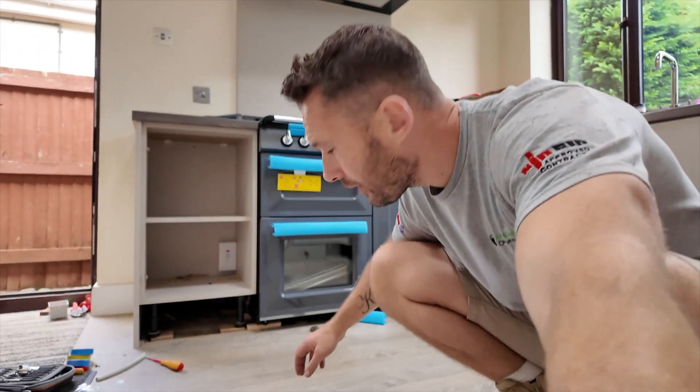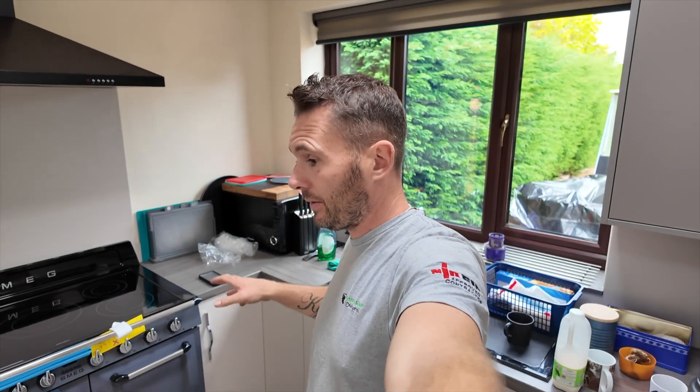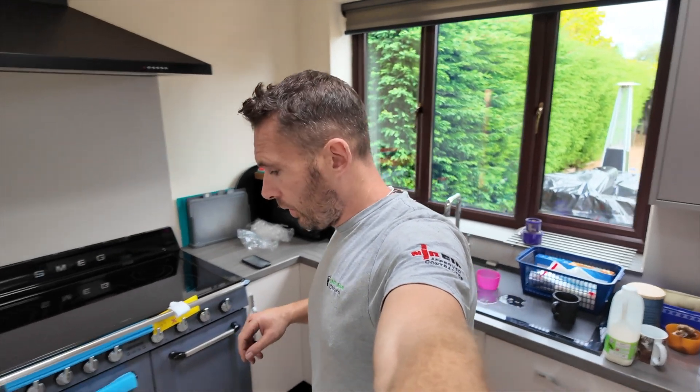Midway through doing that, the client finished one of her meetings, came in, and went, 'Oh my God, I'm so glad you just cracked on and hadn't waited.' It has taken a lot longer than I thought, which is really annoying, but it's part and parcel of the job, isn't it? What are you going to do — leave it? Go and get a chippy to sort that out? No, we're not going to do that.